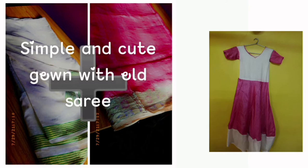I will show you the cutting part. I will show you the video.